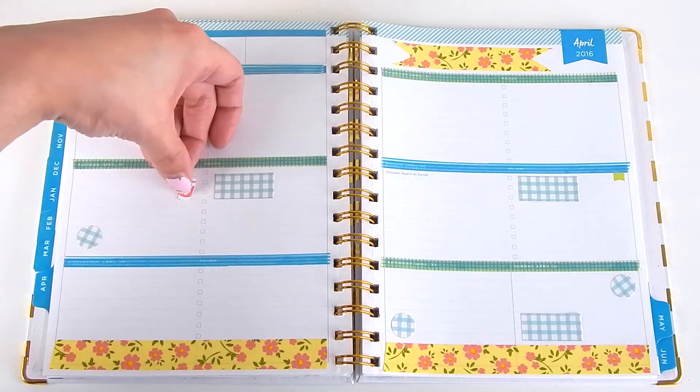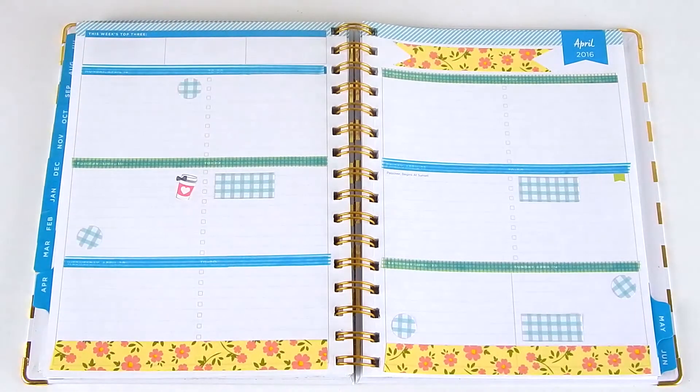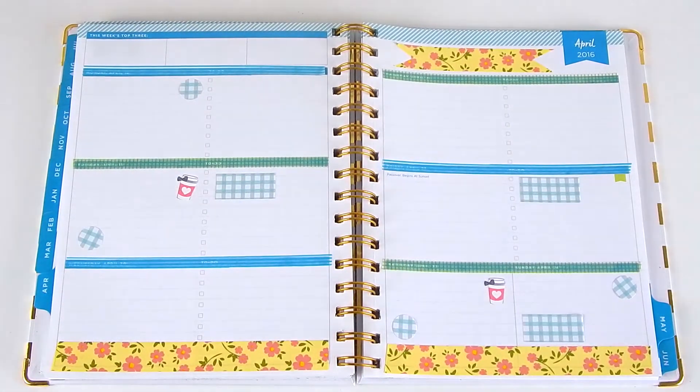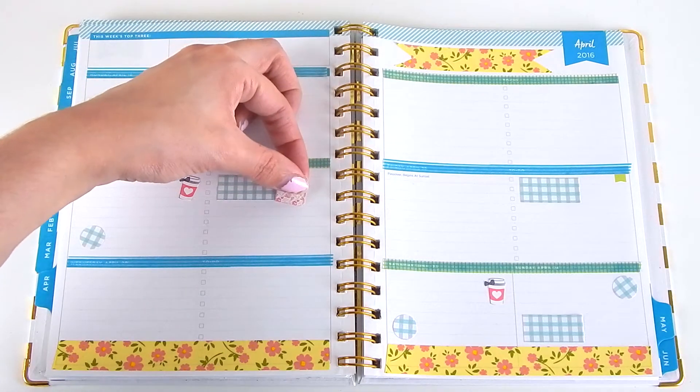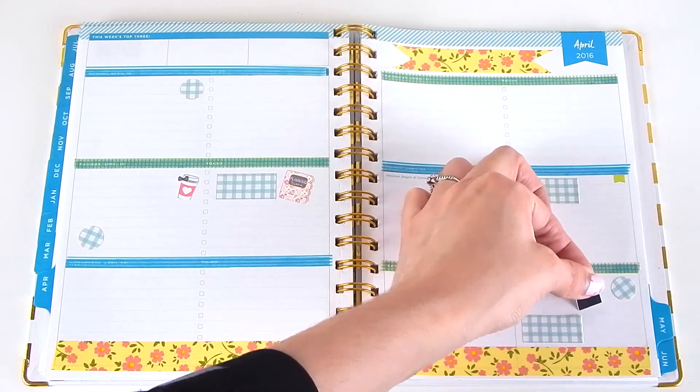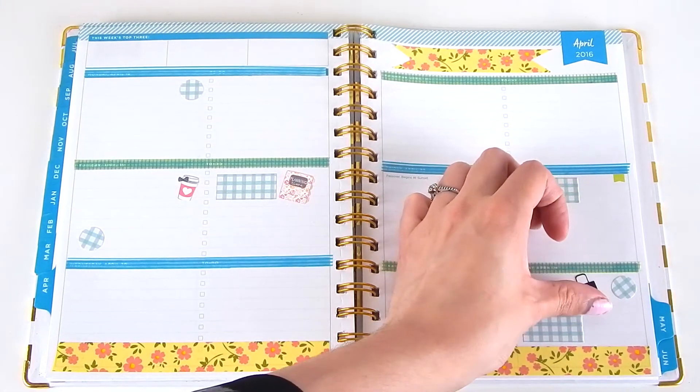Next I'm placing some little coffee mugs on the days when I want to get some coffee. These cute little ones are from Two Little Bees, as well as the next few stickers I'm laying down, like this planner and also the cute little bag. I just love Two Little Bees — you definitely need to check out their shop.